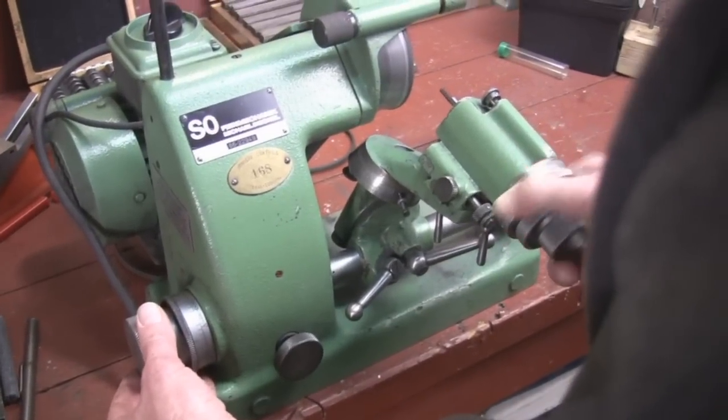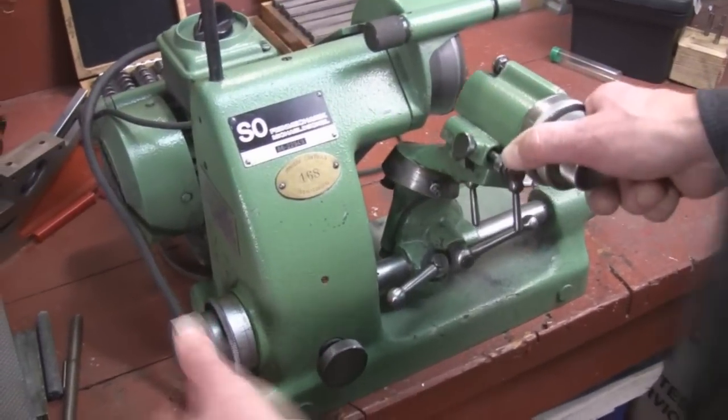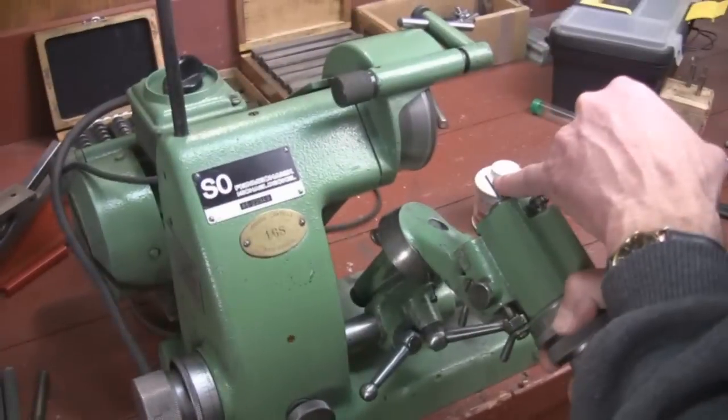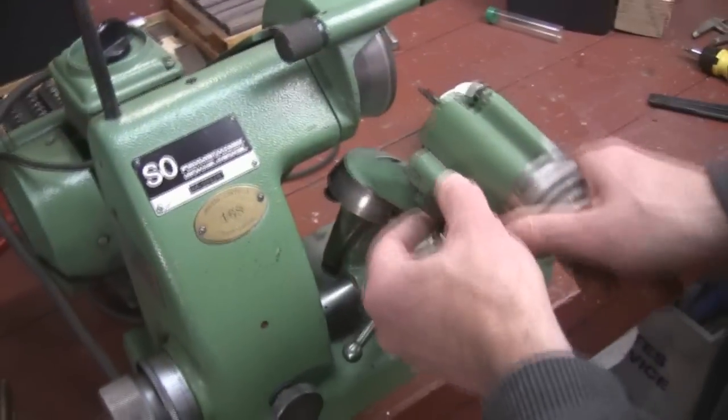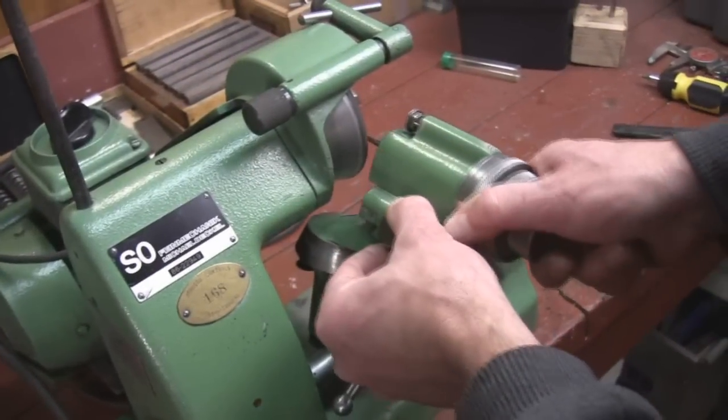I'll take a photo of this in a little bit to show you how close I got it. Once we've scraped off most of the red and we just have a little thin line of red there, we're going to walk the cutter right around and put relief on the rest of it.